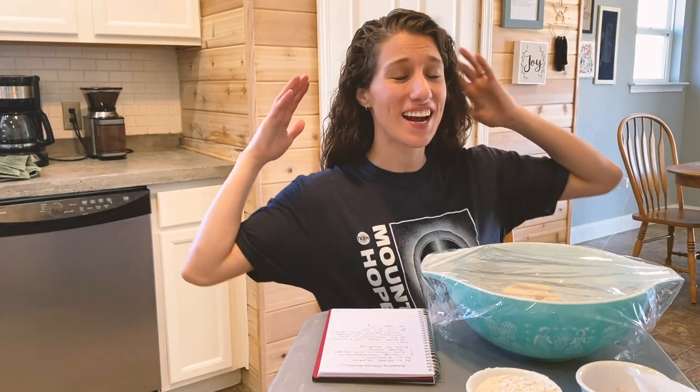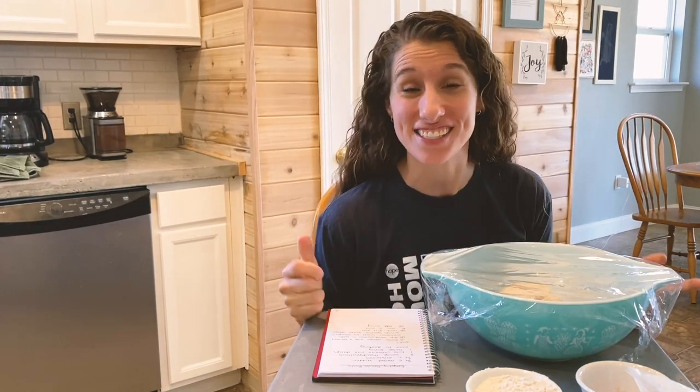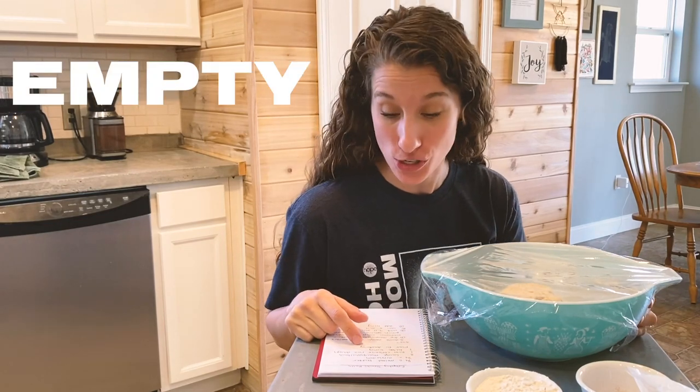Hello Mount Hope Church family! Happy Easter! Happy Resurrection Day! Jesus is alive and today I'm going to teach you guys how to make some empty tomb rolls.